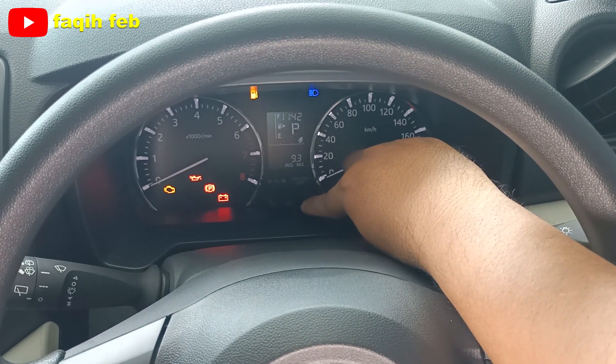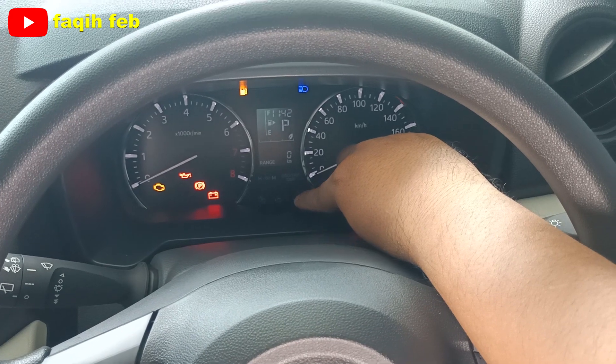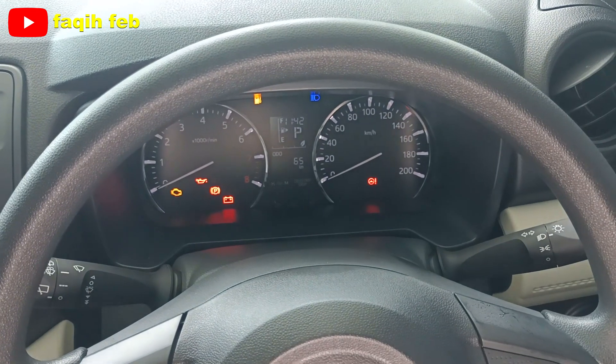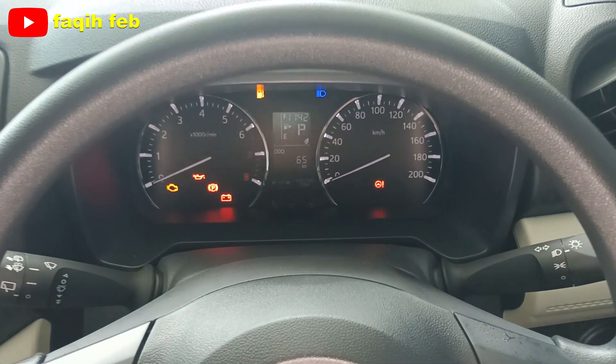Odometer. Ada AVG, average rata-rata konsumsi bahan bakar, dan range sisa bahan bakar yang di tangki bisa menempuh jarak beberapa kilometer. Seperti ini untuk meter cluster varian tipe X Deluxe maupun tipe X Standar, meter cluster-nya modelnya seperti ini.